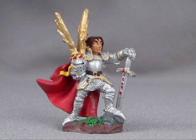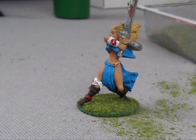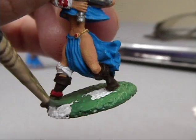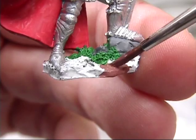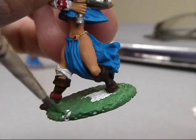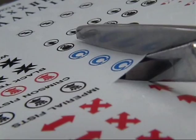Good bases work to frame the figure and enhance it. Some figures have nicely sculpted bases with details like skulls and rocks on them that you can paint and they'll look great just as they are. On figures with very simple bases, you can just paint them green, brown, black, or gray. Using decals can be an easy way to enhance your figure's appearance — simply cut out the design you want, soak it in water for a few seconds, pick it up with tweezers, and position it where you want it.